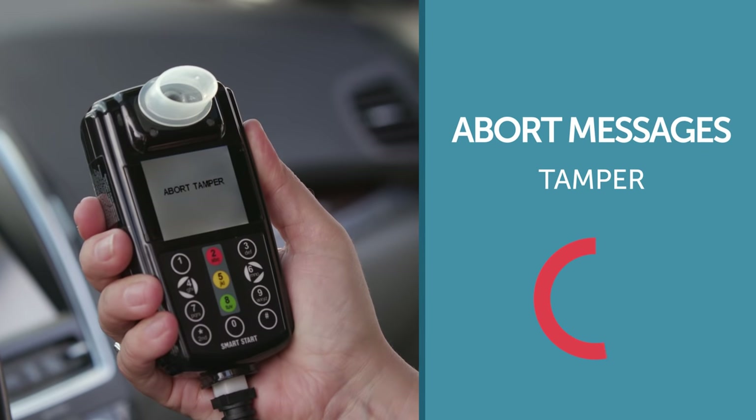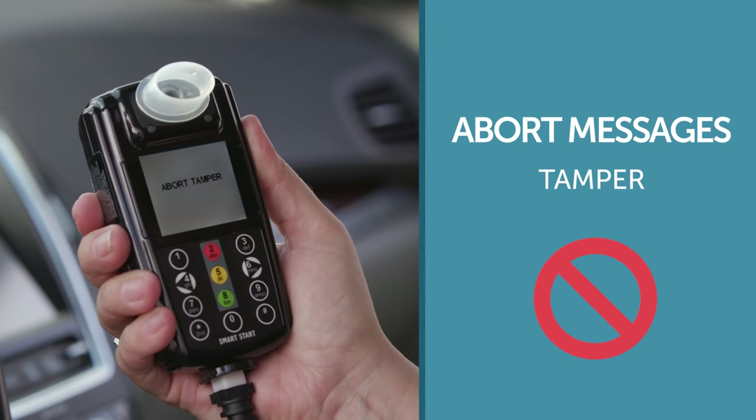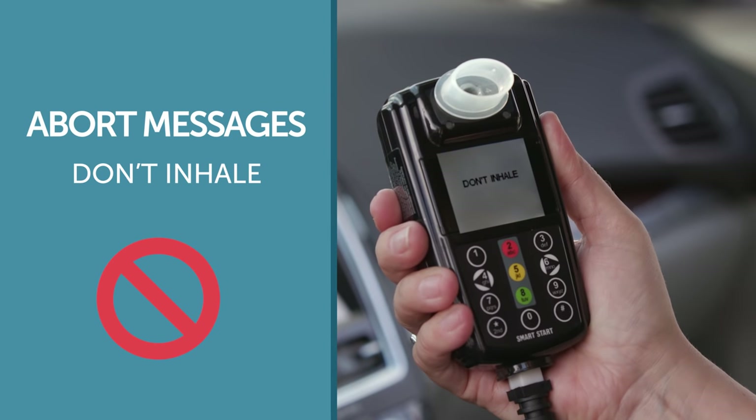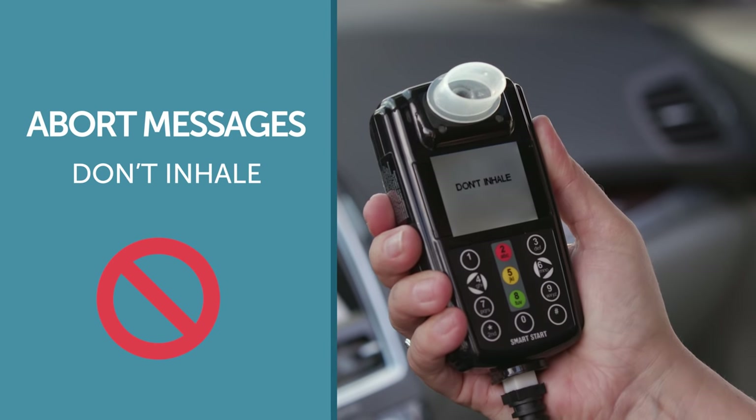The 'abort tamper' message means that something is blocking the flow of air through the device. Blockage can be caused by items that have been blown into the device or by placing your hand over the vent. Check for any obstacles, remove them, and blow again. If you inhale while your mouth is on the mouthpiece right before you provide the breath test, you may receive a 'don't inhale' message. Remember, when taking a test, take a deep breath away from the mouthpiece and then exhale directly into the mouthpiece.